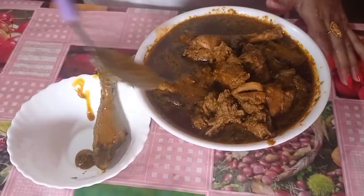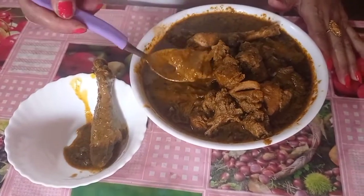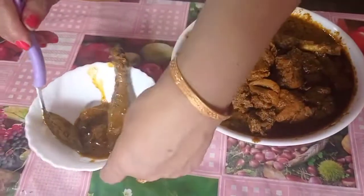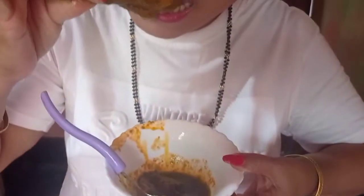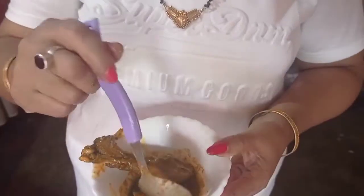I am going to eat a little bit more. I will eat the rice. It is very good!